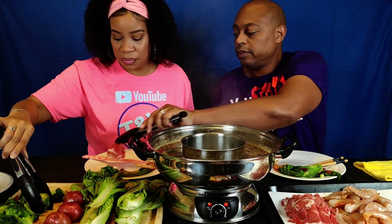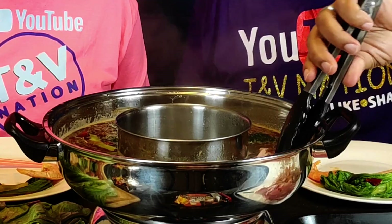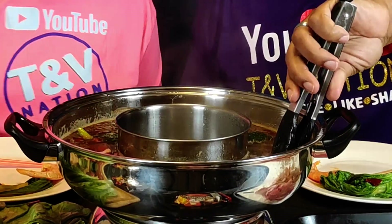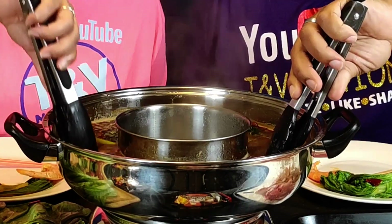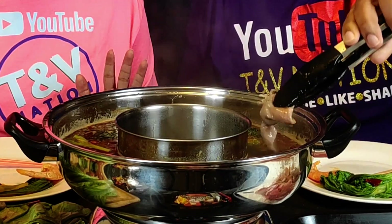Go ahead and dip a piece of lamb. This lamb really goes quickly — you see how thinly sliced it is, that's gonna cook in about 30 seconds, definitely less than a minute. Some people just dip it like that — that's all. I like mine cooked a little more. You know me, I like stuff cooked cooked — not overcooked, except I do like my shrimp a little overcooked because I can digest it better that way.